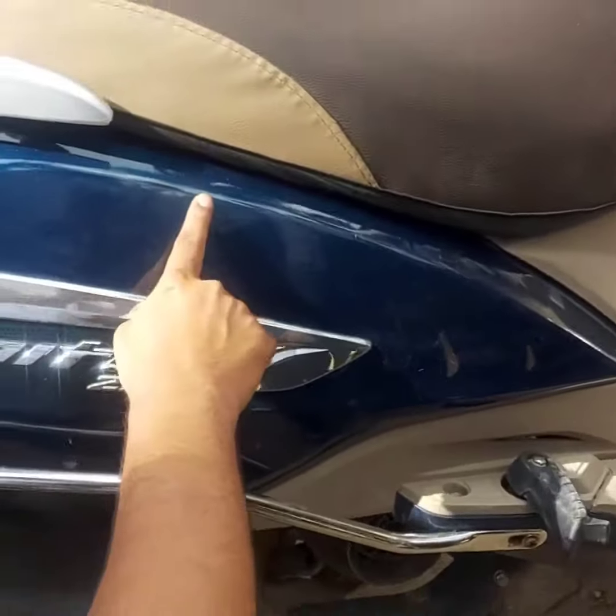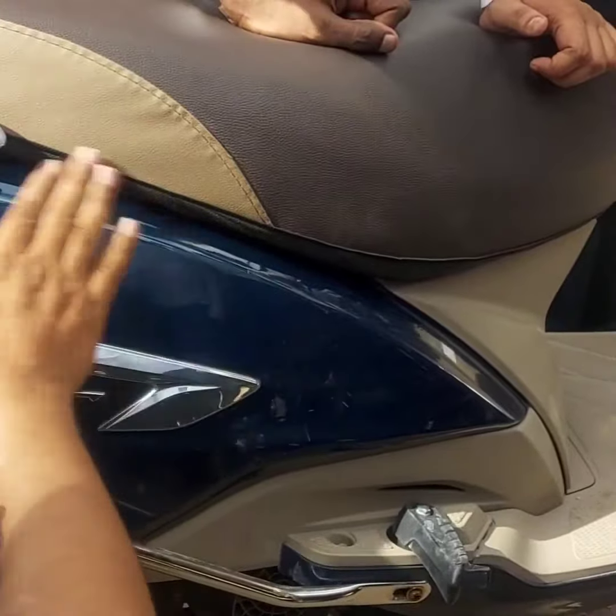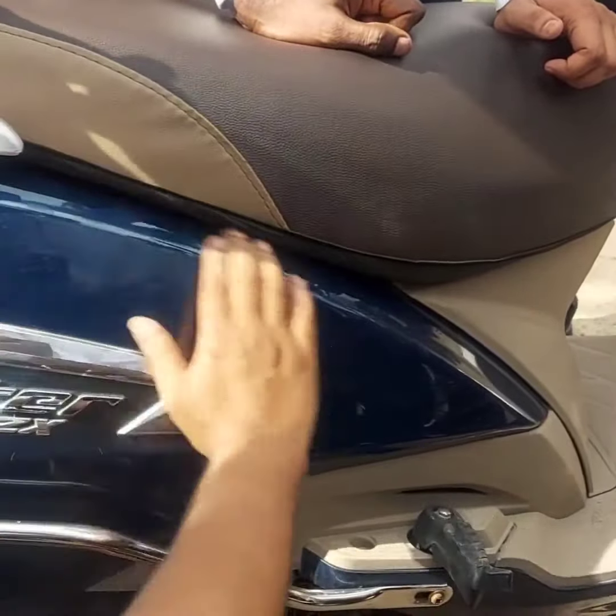You can see that there are scratches here, everybody can see them. So what you have to do is clean it first — you have to remove dust. Use water and clean this.